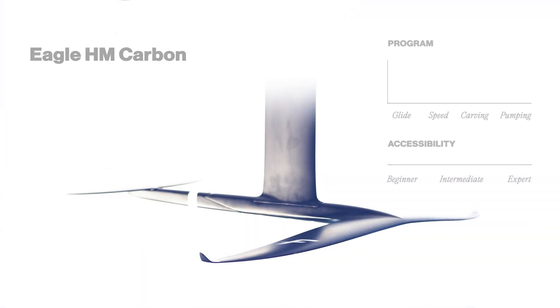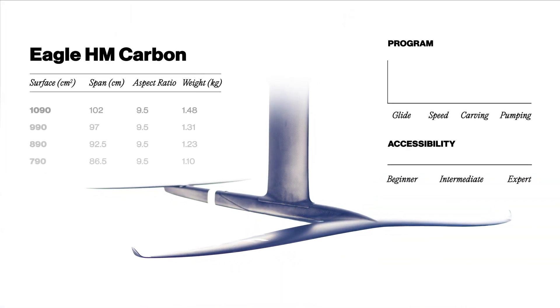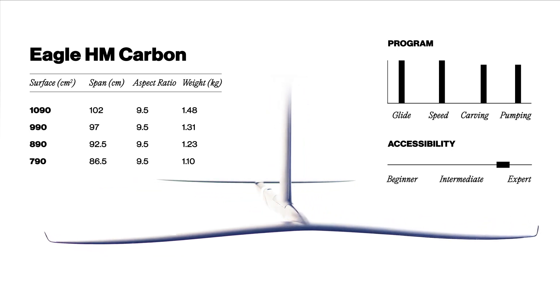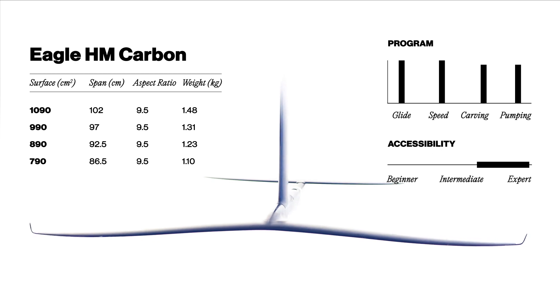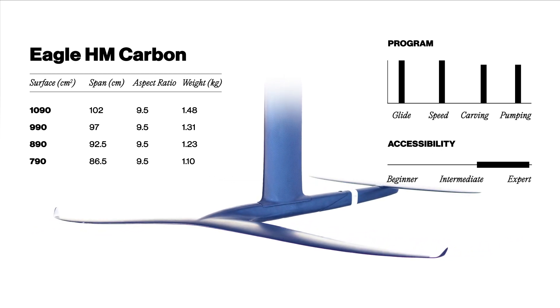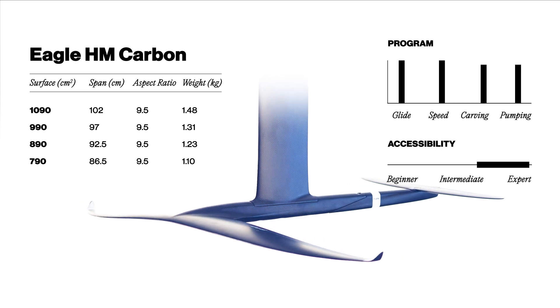The Eagle is available in four sizes ranging from 790 to 1090 centimeters square. It is a very efficient foil aimed at experienced riders looking for speed and to spend a seemingly endless time flying high above the water.